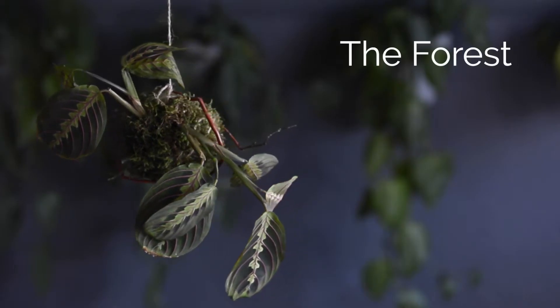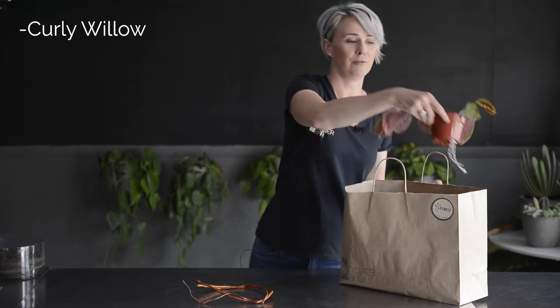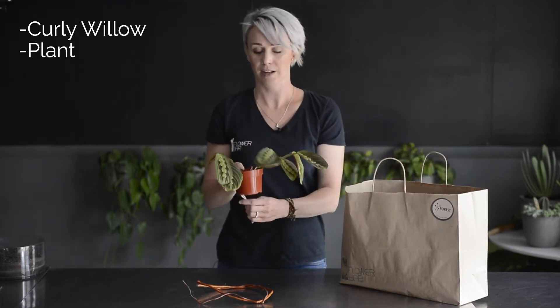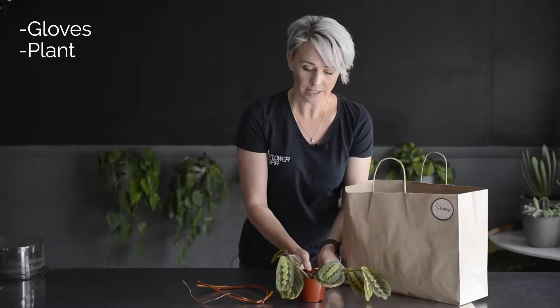Hi, I'm Megan with Flower Bar. If you're watching this, it's probably because you received or you sent the Forest, which is part of our plant projects — it's part of our quarantine collection. So you probably received something that looks like this, and inside you'll find a stick — it's actually curly willow. You will have a really cute little moisture-loving plant; this is a prayer plant, it's a calathea — it's kind of fun.